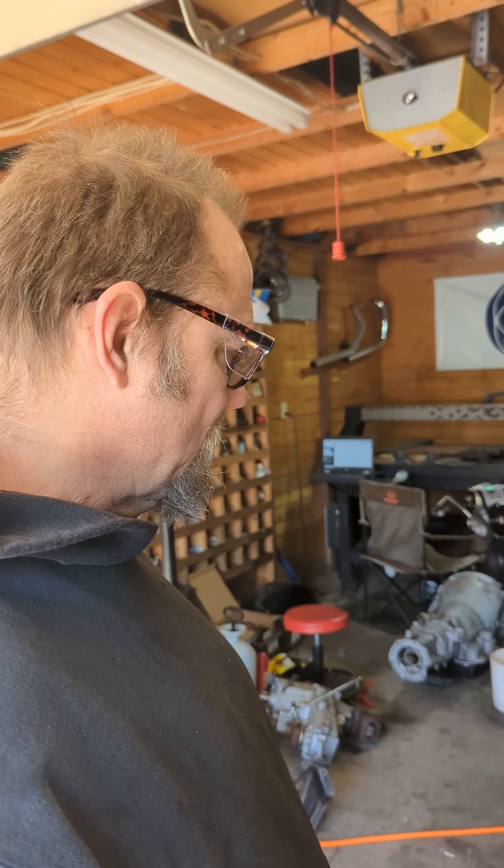Hey folks, I hope everybody's well today. I feel like a super captain smarty pants and I figured I would share what I got going on here.